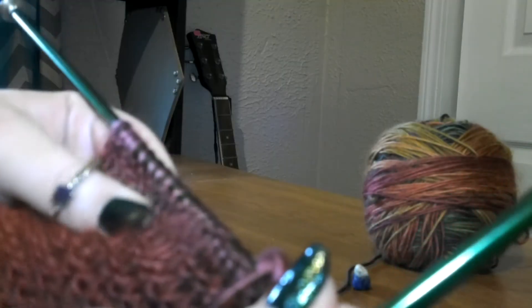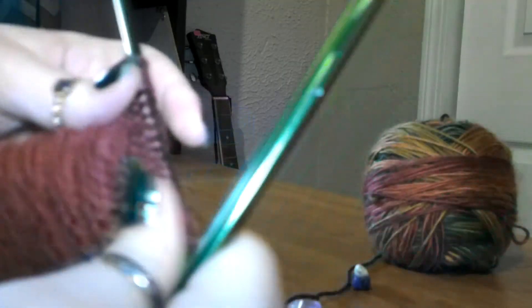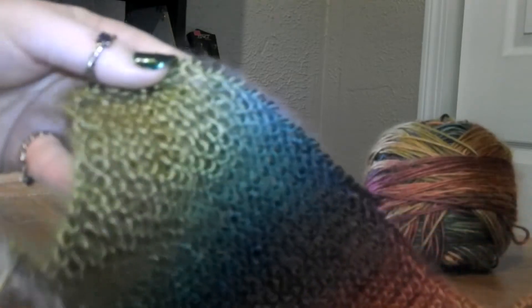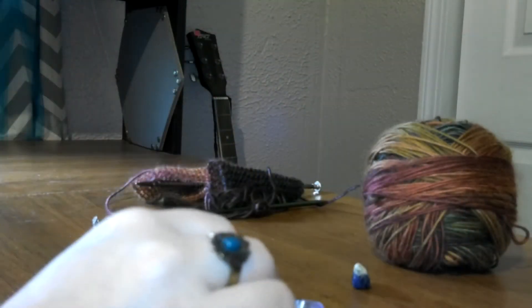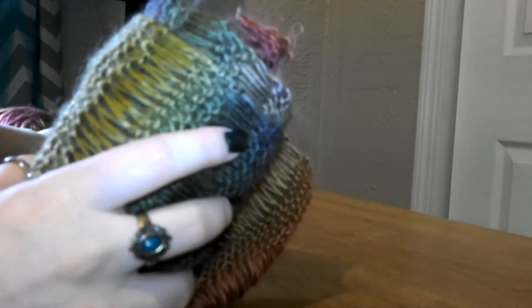Now I'm going to bind off — that was the last row. Look how this really shows off all the colors. You want to see the full spectrum of this yarn because all my pieces are sort of small.